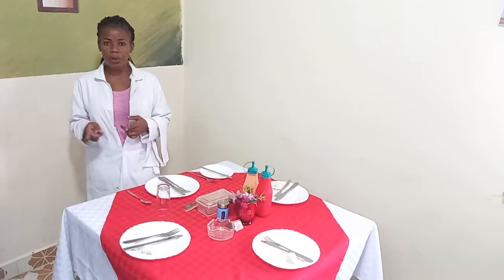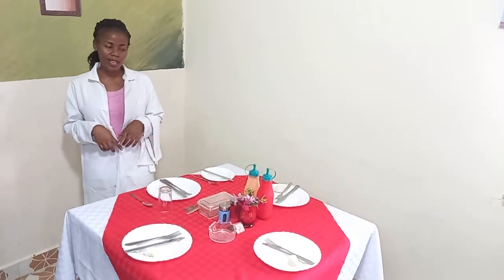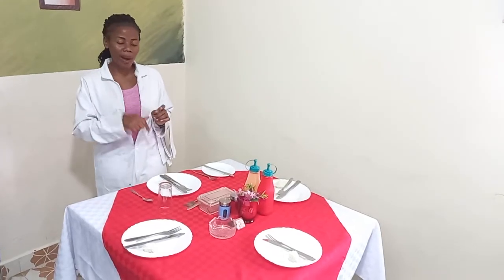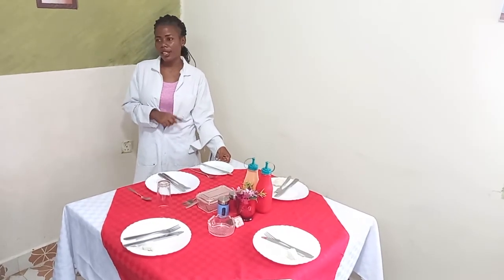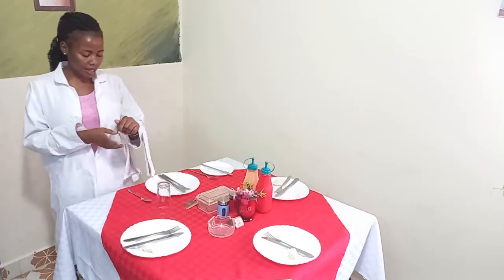First things first. You are supposed to know that all clearance is done from the right-hand side of the guest. When you're clearing at the table, make sure that you, the waiter, are on the right-hand side of the guest — not unless you are clearing a side plate. Only the side plates are cleared from the left-hand side of the guest, but any other clearance is done from the right-hand side of the guest.